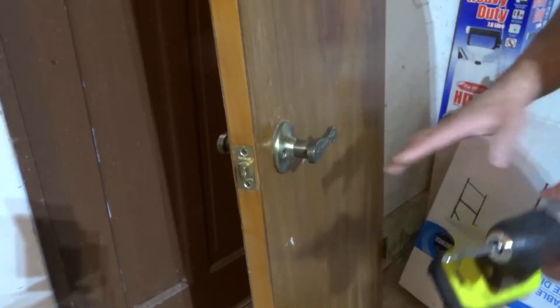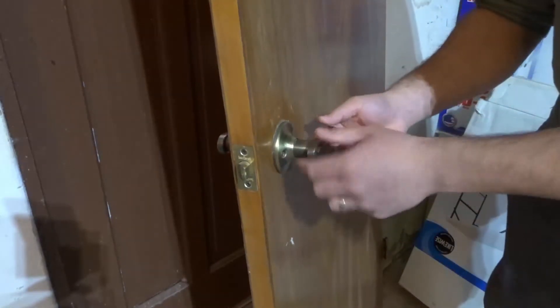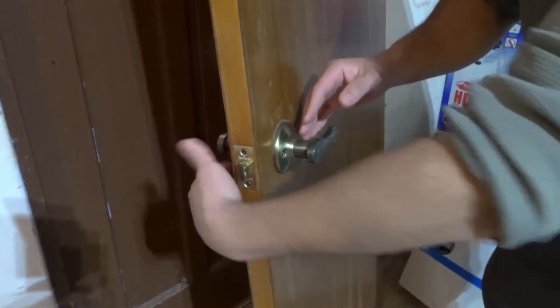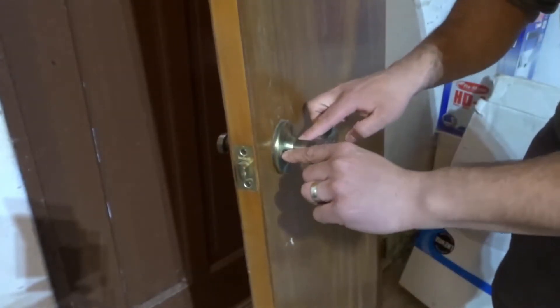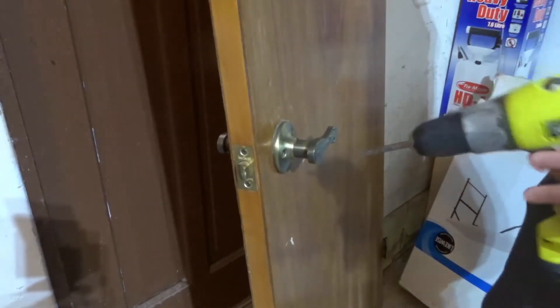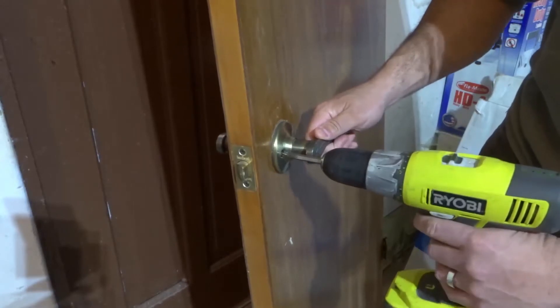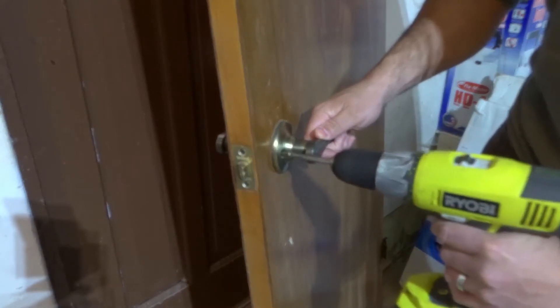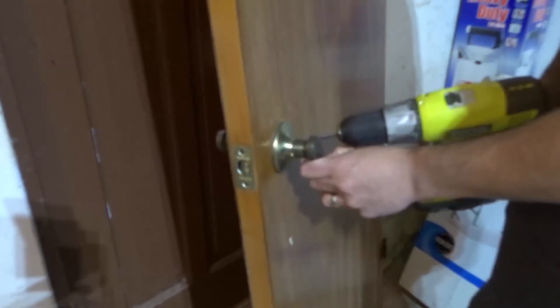The first step is removing the actual handle or knob. We want to separate the two — there's one on this side and one on the other side, and they're connected by just two screws. What we have to do is remove both of those screws. You can use a screwdriver, which I would recommend, but I'm going to use a drill just to speed things up.